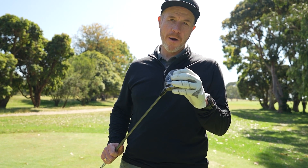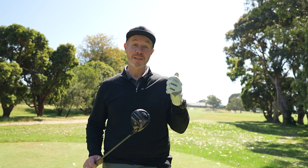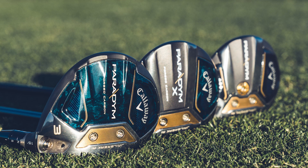Let's try the Paradigm fairway wood. The only one I've got access to in this early access product is the Paradigm Triple Diamond. The Paradigm fairway family is the Paradigm, the Paradigm X for the more forgiving, and for the ball strikers, the Paradigm Triple Diamond.